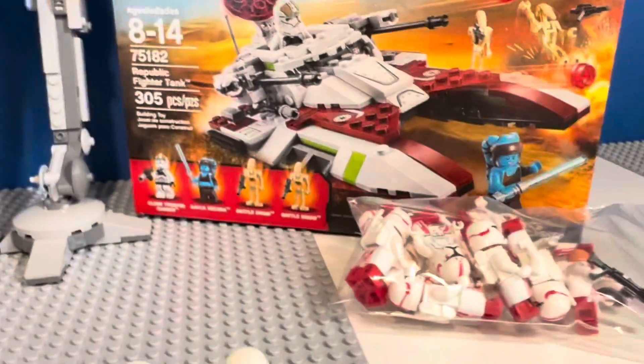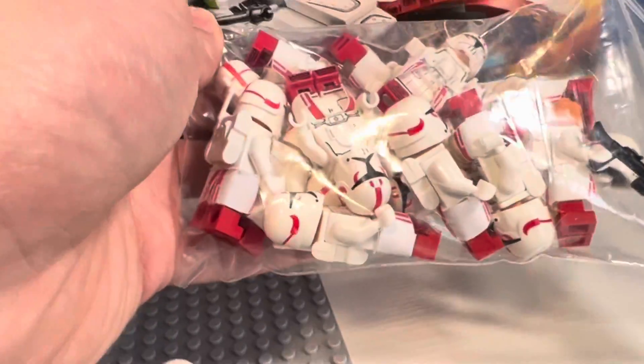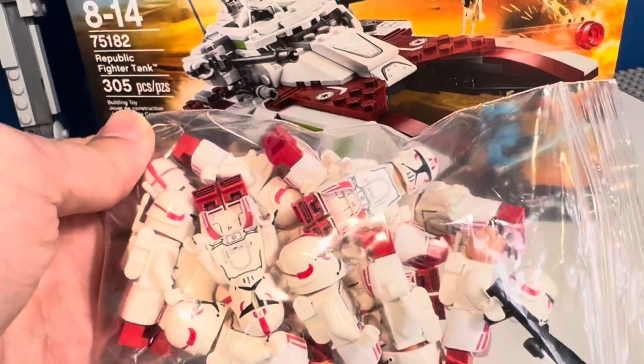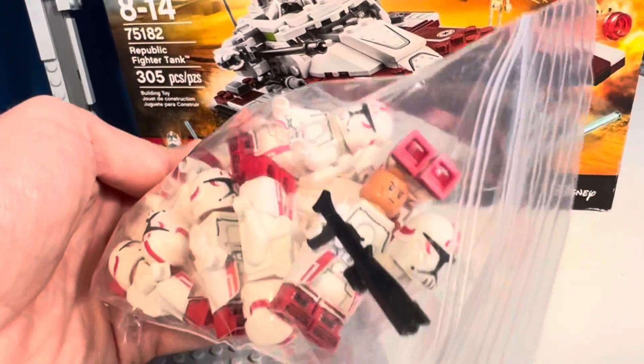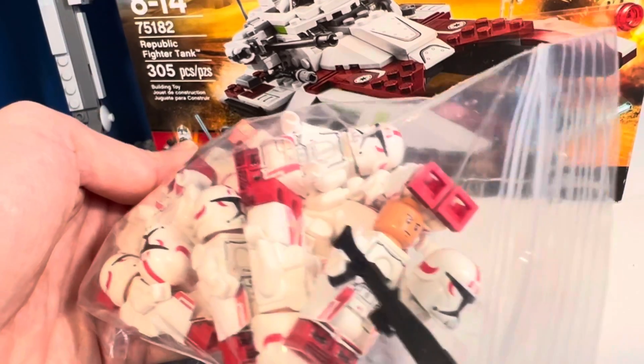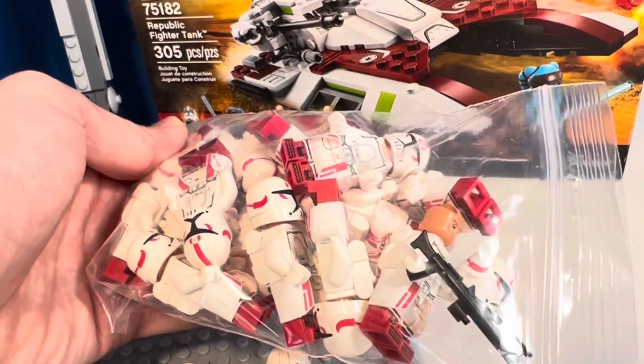The next thing is my custom Snow Trooper clone assault troopers. I have a couple of these I'm selling. They have the new, updated clone head. If you're interested, check out my Mercari website — I will put a link in the description below.